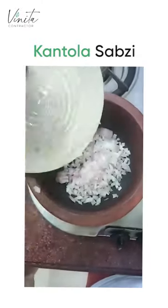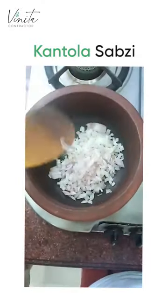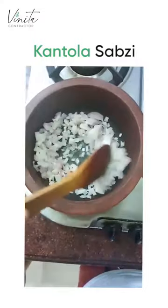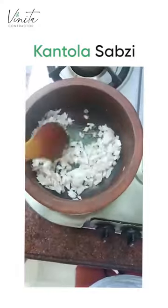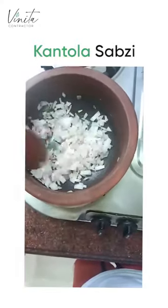We start with the onions. You can cook oil free if you're using the right cookware. I'm using earthenware — it's a clay pot. You can achieve the same with a stainless steel pot.